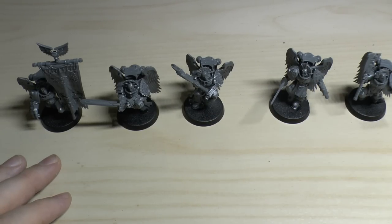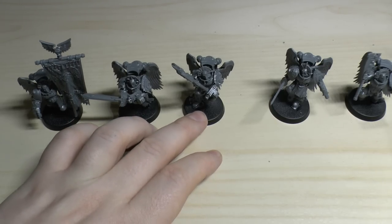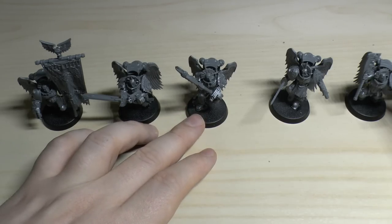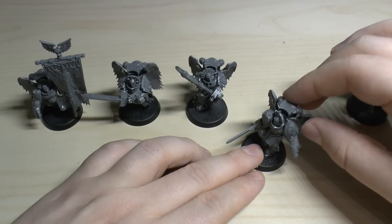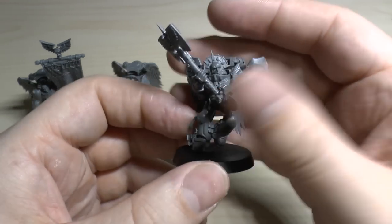I'm also going to change the Death Company in the big Death Storm box set and have all those as Sanguinary Guard as well, since I've got enough assault marines. So it's going to be a 10-man squad in the end. Don't worry about heads - I've got plenty. The main difficult part would be the wings, since the new squad won't have any, so I'm not sure whether to continue on that route.